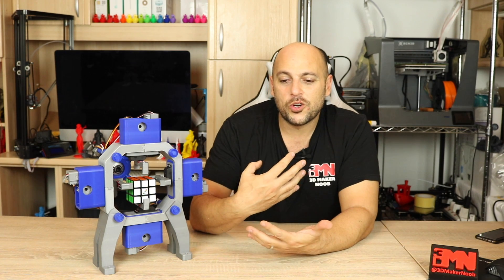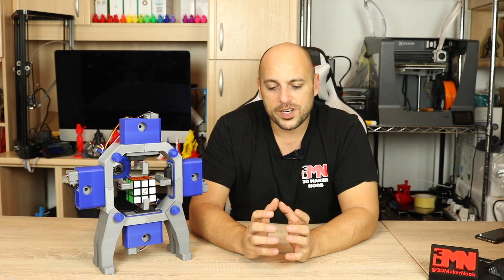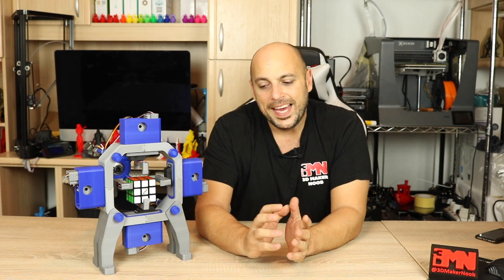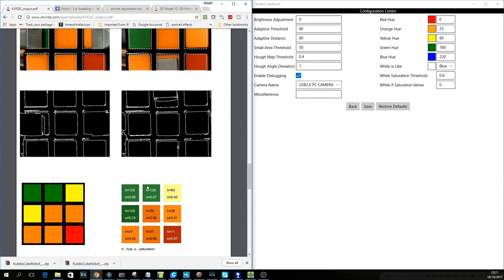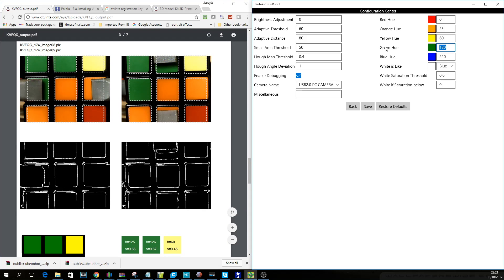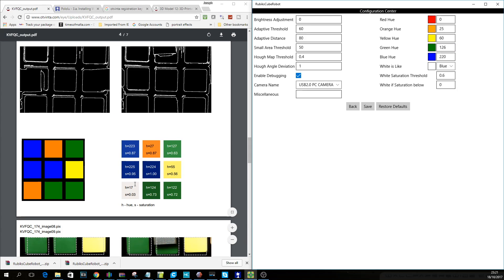Next, the camera could not recognize the colors properly due to the fact that not every camera is the same and lighting environments differ. The Odvinta software has a debugging system where you can upload the photos the camera takes and it gives you a PDF file showing what the camera is seeing, but it doesn't explain how to calibrate the hue and saturation of the colors. After a few hours I managed to figure it out, entered the numbers, and it worked perfectly on the first try.